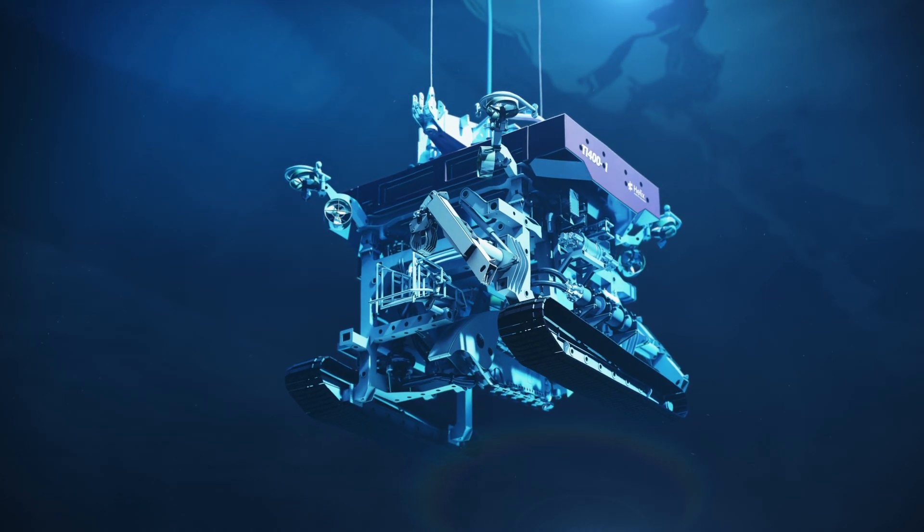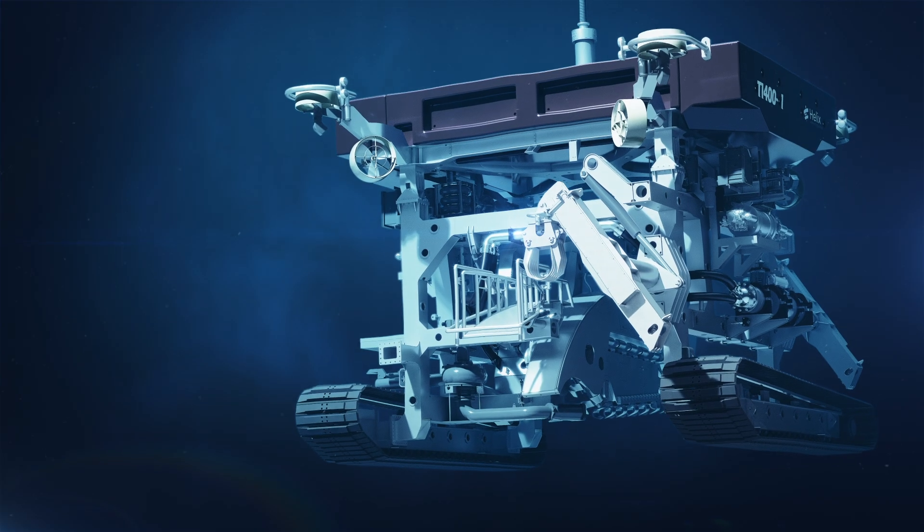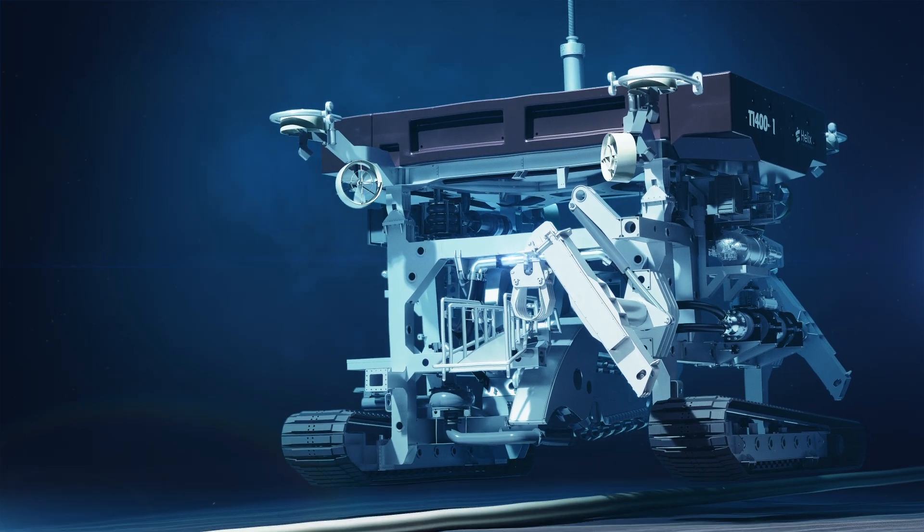The integrated launch system incorporates a deployable cursor and heave-lining mechanism, preventing umbilical snatch loading through the splash zone.